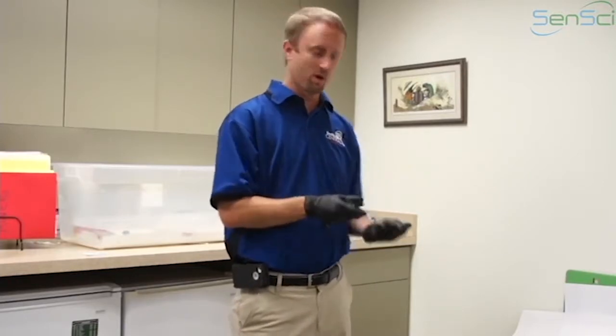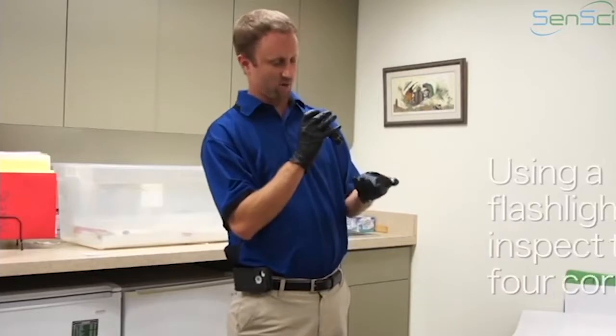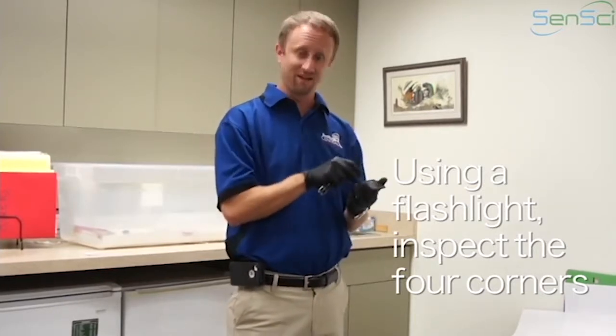When you pick it up you're going to want to pick it up off the floor and take a look in it. I have a flashlight here and I'm going to go ahead and shine it into the four corners. You're looking for any bugs that may be inside the device.